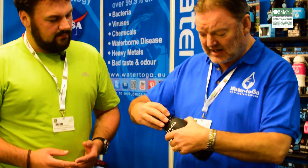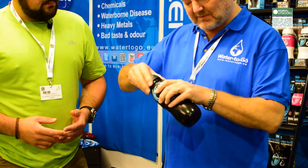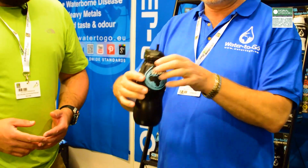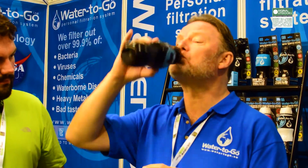So one filter will do all three jobs. It sits in the neck of the bottle and, as per the demonstration video, you simply draw the water through the sports bottle spout until you get completely clean, safe drinking water from any non-salt water source.